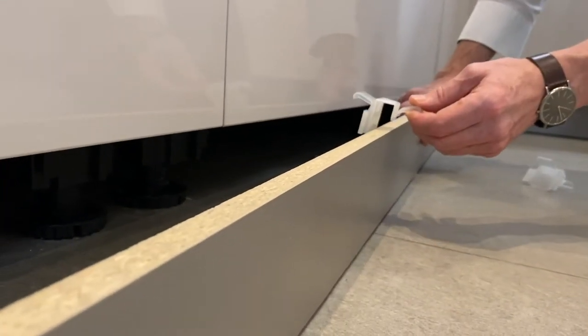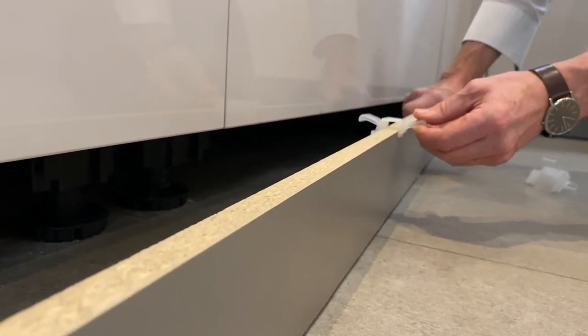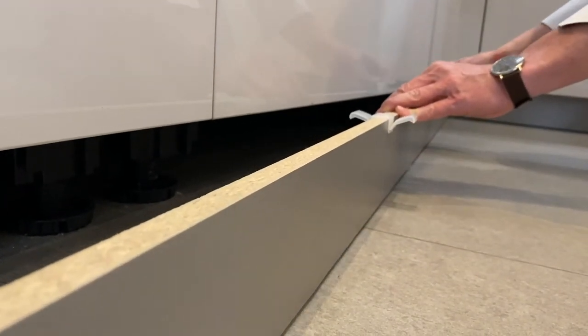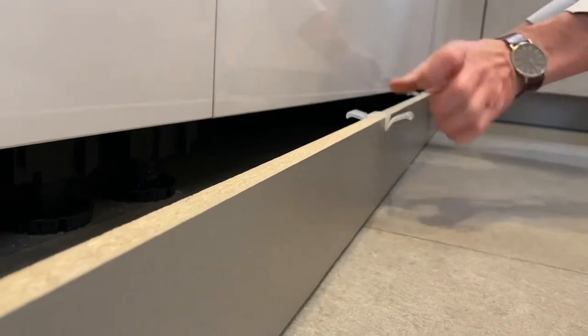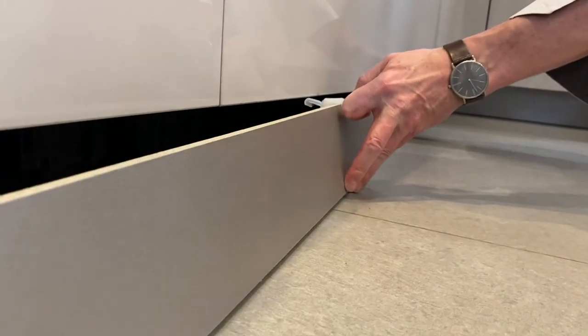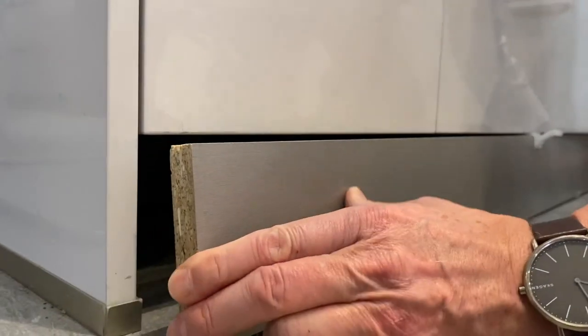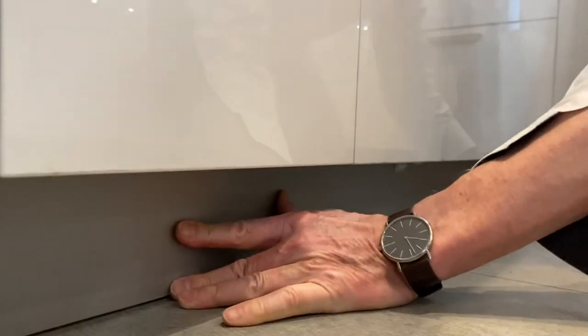If it goes back on in the right way, it's impossible for the plinth to fall forward. So slot the plinth clip back on on the top. Slide the piece of plinth back into its place and push it back in.